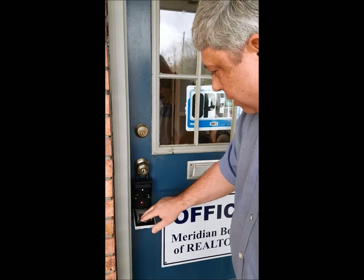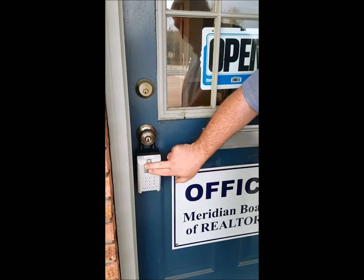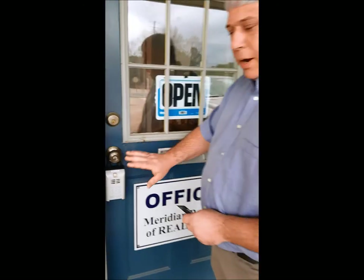We're going to put our key back in there, make sure we get it back. Now the motor's running, we can close it. That's the proper way to come in and out.